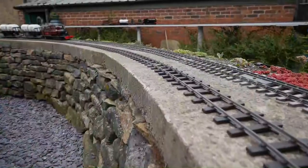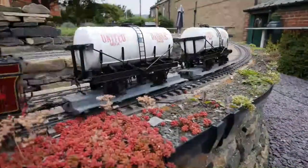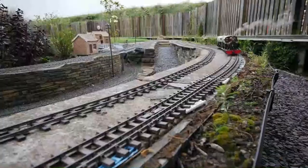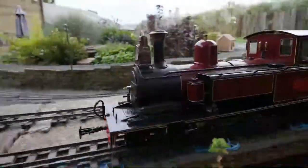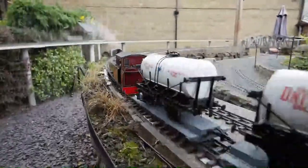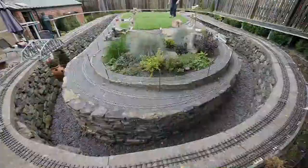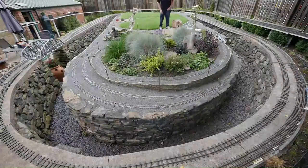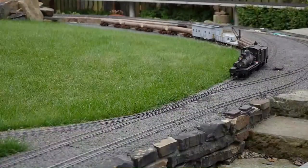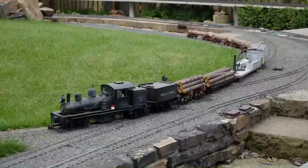We started with dry stone wall with a concrete slab on top to hold the stone together. On the inner wall we used concrete block and then faced it with dry stone wall with tie rods. Where the track comes through the middle of the garden we just dug and put concrete blocks down.